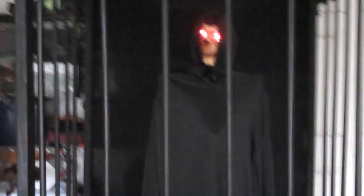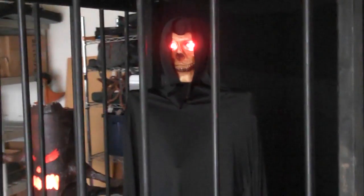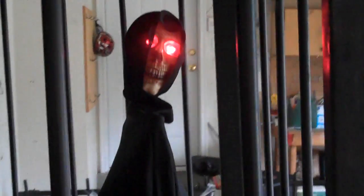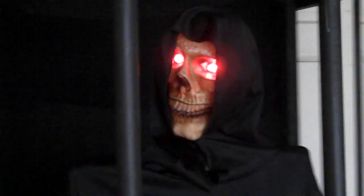And as we move about, his face will actually track where we're located. So if we come over here and come on this side, you'll see he's staring right at us. And if we come near him, he may say something to us.